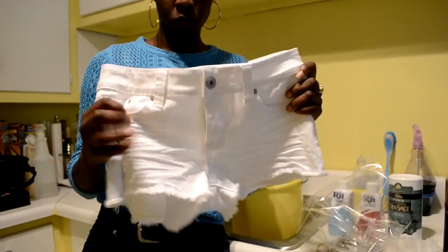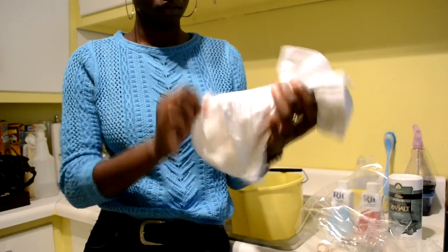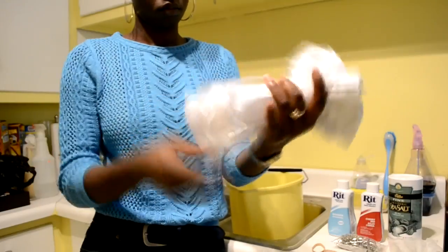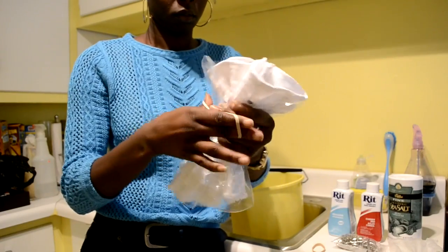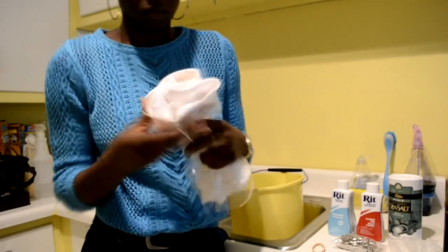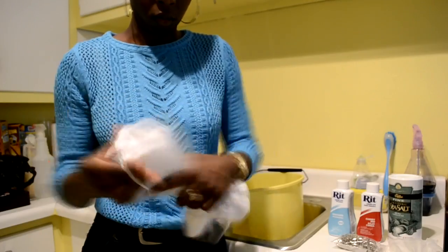You're going to get your shorts and gather them at the center, making sure that it is even from the top and bottom. Then you're going to take the shorts and slip them through the ziploc bag tunnel, gathering it around the shorts as well. Then you're going to take your first rubber band and tie the top middle part of the plastic as tight as you can, because you are going to create a top, middle, and a bottom. Do this for the bottom as well.